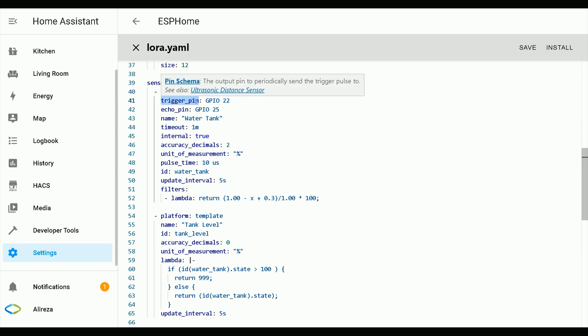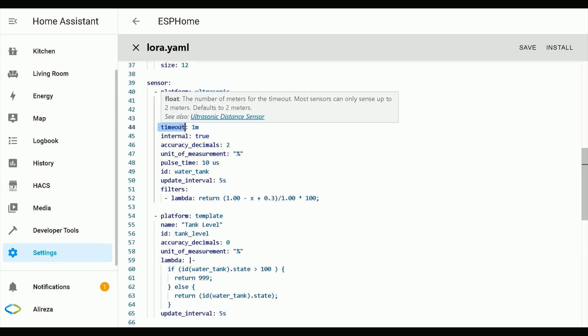The trigger pin is the output pin used to periodically send the trigger pulse — I use GPIO22 of my development board as the trigger. The echo pin is the input pin on which to wait for the echo — I use GPIO25 of my development board as the echo. Set a name for your sensor. Timeout is the number of meters for the timeout; most sensors can only sense up to 2 meters, so I set it to 1 meter.